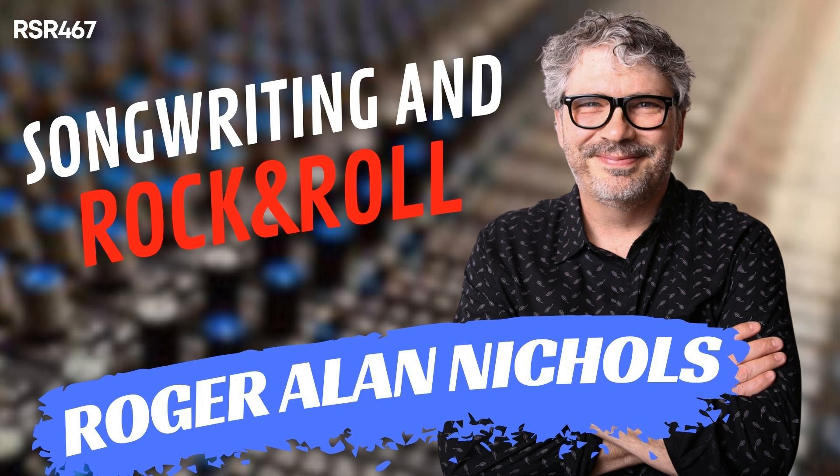Howdy, Rockstars. It's your host Lidge Shaw. Welcome back to Recording Studio Rockstars, bringing you into the studio to learn from recording professionals so that you can make your best record ever. My guest today is Roger Allen Nichols — an all-around musician, songwriter, engineer, producer, mixer, and owner of Beltone Recording here in Nashville, Tennessee. His credits include a Grammy-nominated project with Larkin Poe and artists like Hayley Williams of Paramore, Steven Tyler, Tyler Bryant and The Shakedown, Kim Ritchie, and many others in rock, country, and Americana genres.